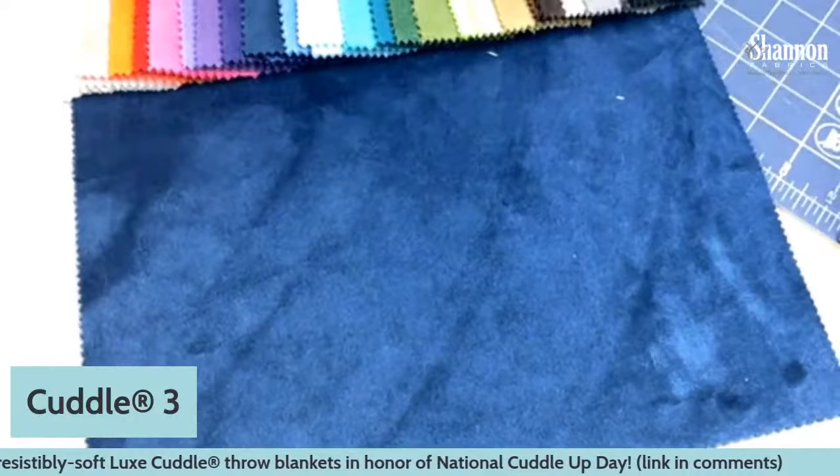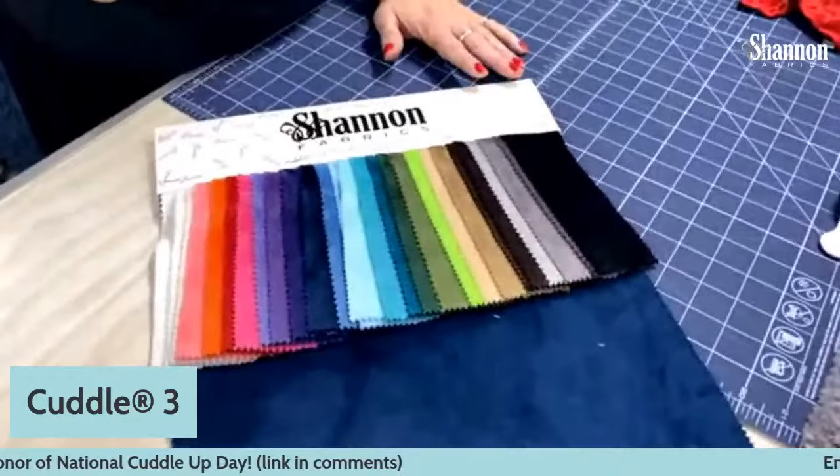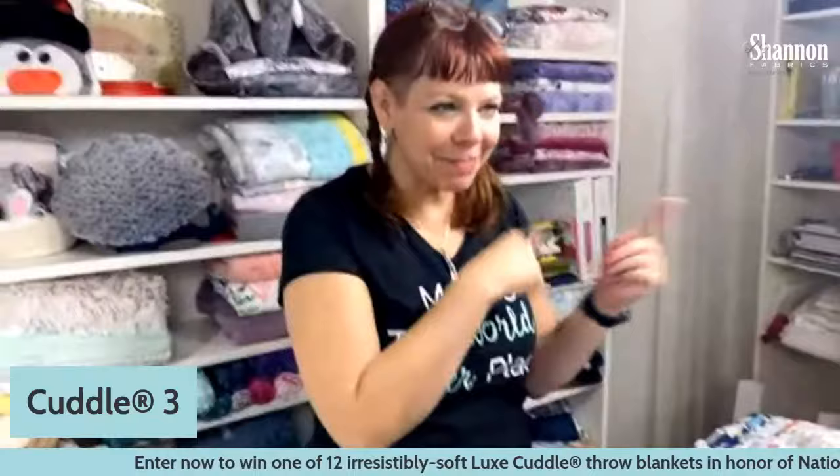Someone asked about using the internal walking foot — I think it's called an IDT on Pfaff — and you can absolutely use that. I do recommend using a walking foot if you can. Cuddle 3 is a microfiber plush fabric; it's a knit, 60 inches wide, with some available in 90 inches. The thing to remember about Cuddle is that it stretches widthwise but does not stretch lengthwise. It will stretch quite a lot widthwise, so keep that in mind.